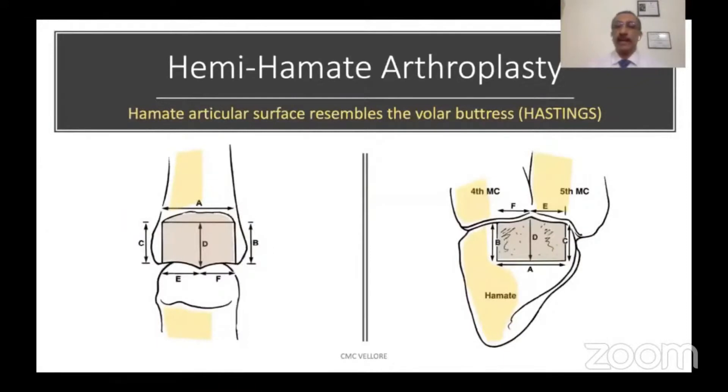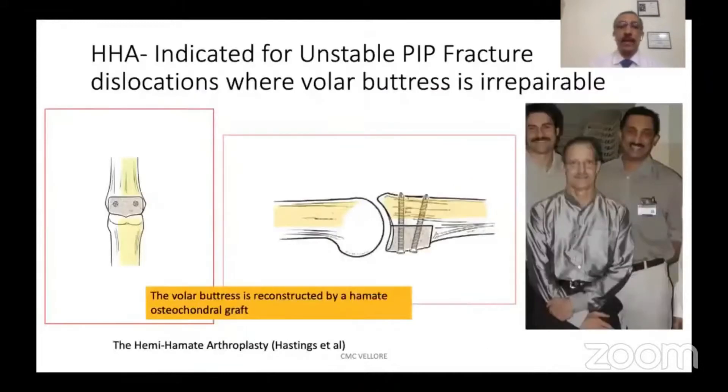Hastings identified that the hamate distal articular surface is very similar to that of the articular surface of the volar buttress, and he described the Hemihamate Arthroplasty where the volar buttress is reconstructed when it is irreparable using an osteochondral graft taken from the hamate. This has radically changed the management of PIP fracture dislocations.